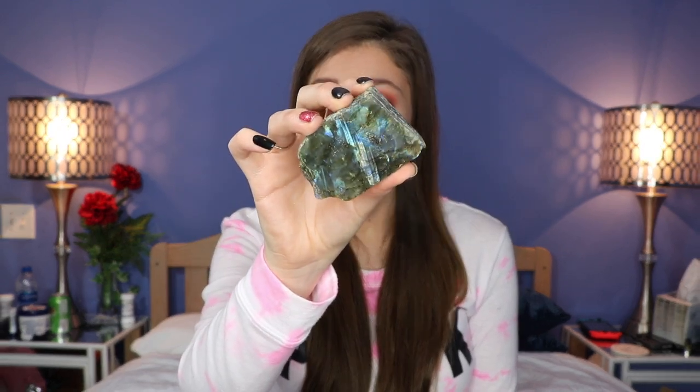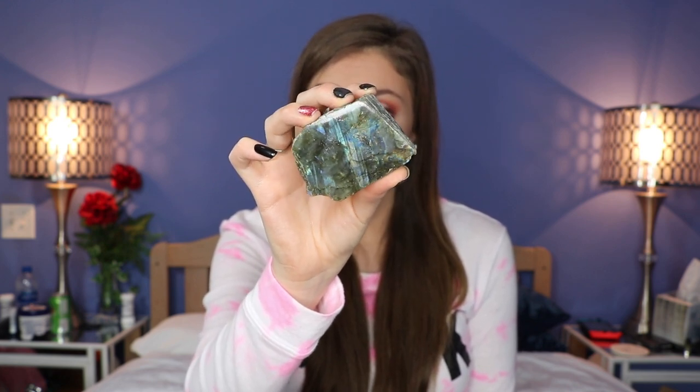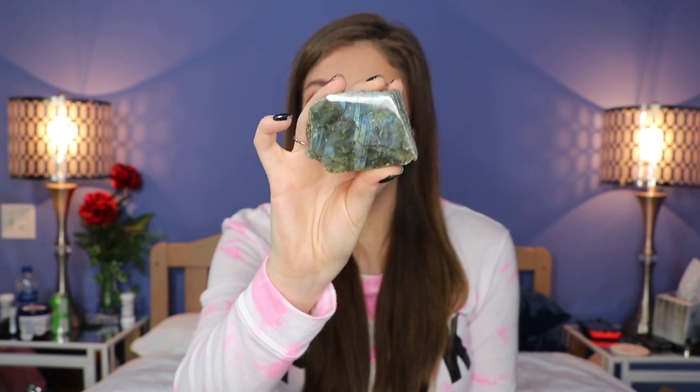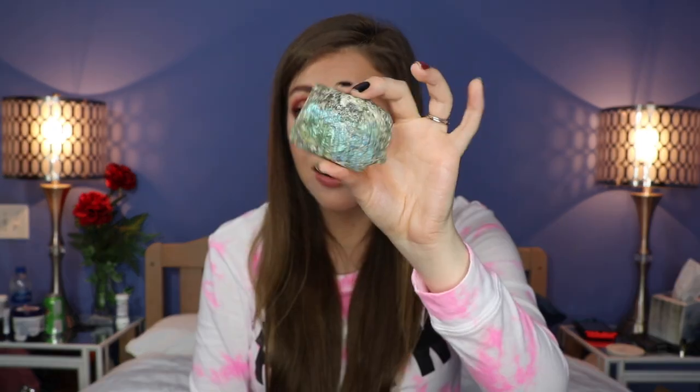Last but certainly not least, the piece de résistance — the big boy of the show. I freaking love labradorite. This is a labradorite slab! Oh, you can see it — oh my gosh, you can see the flash on camera! This is what labradorite does. It is one of the most beautiful stones in my opinion. In the light it does that, and on the back — oh my gosh, it even has flash coming through the back!